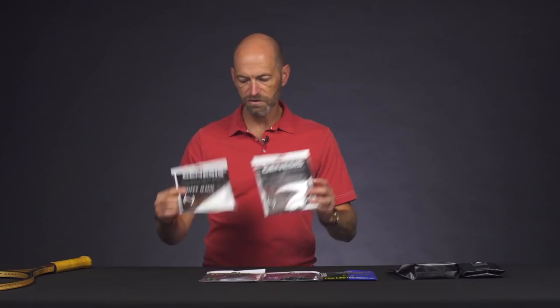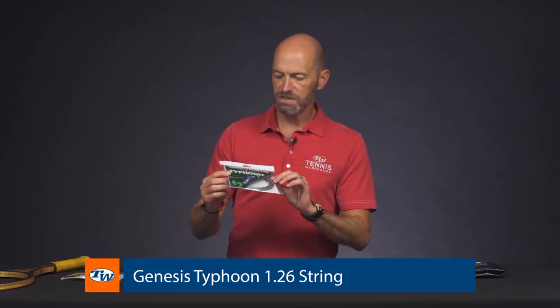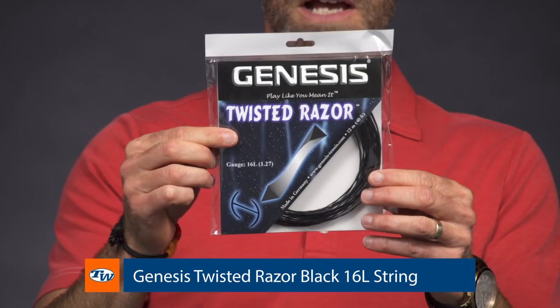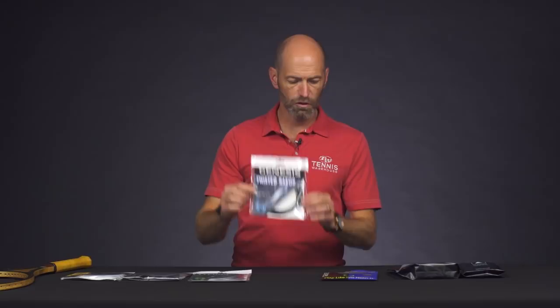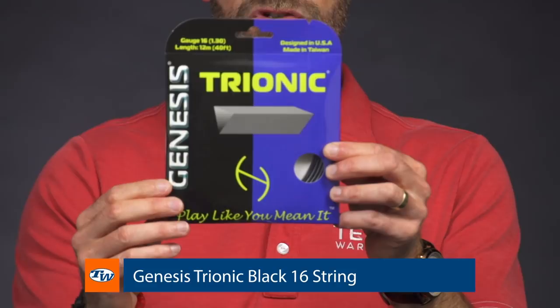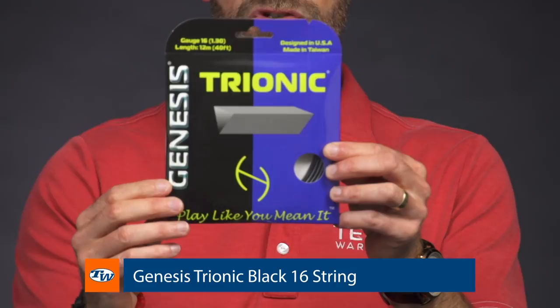I also have Typhoon here, which has a pentagonal profile that's twisted to give you a little bit more grip on the ball. And then we have Twisted Razor, which has more of a triangular construction and is also twisted to grab the string. And then a straight up pyramid triangular shaped string is the Trionic right there from Genesis.